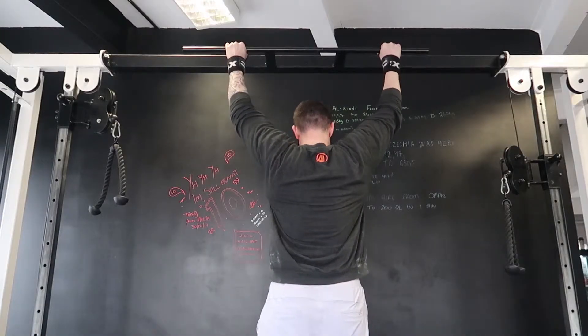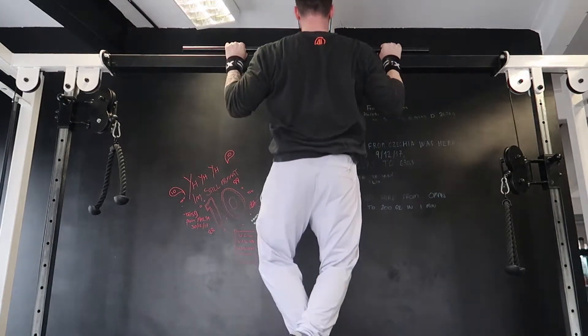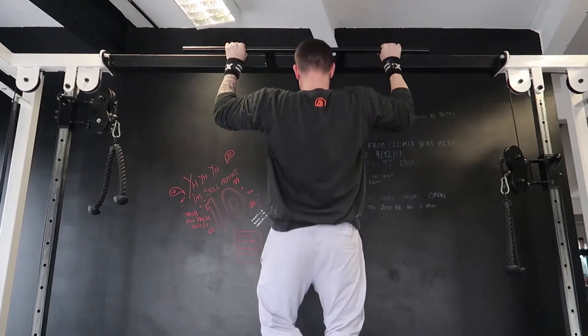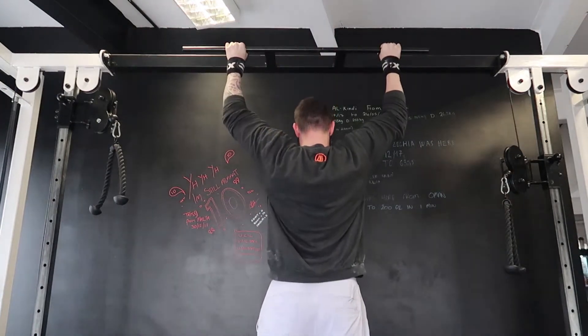Pull up: place your hands on the bar overhead, just outside shoulder width apart. As you pull your chest towards the bar, pull your elbows towards your hips and keep your chest high. This will give you full scapular retraction and decompression through the range of movement.